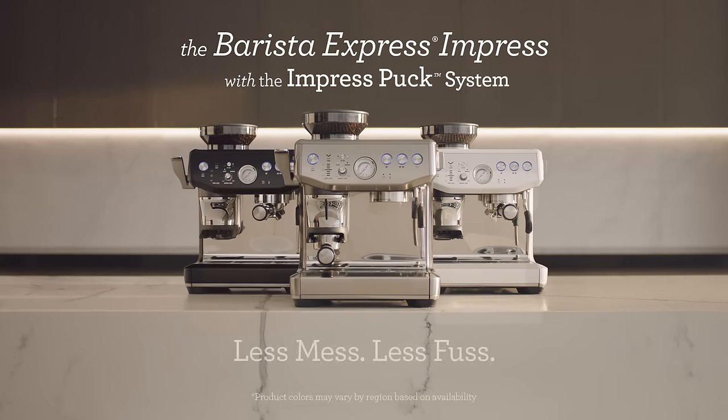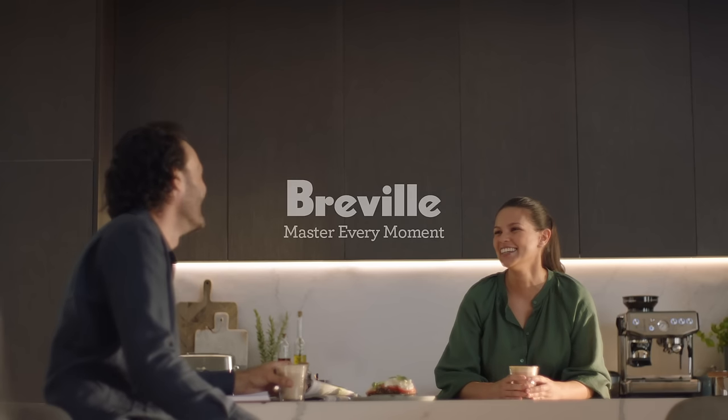The best of the Barista Express with the ImpressPuck system. You're a touch away from mastery with Breville.